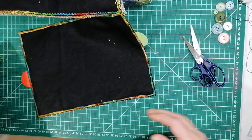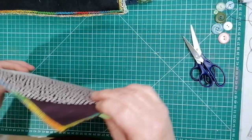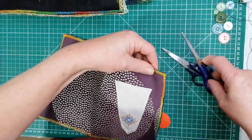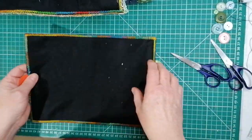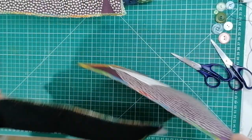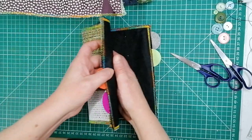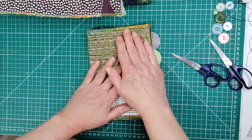Right, we're back. Of course the bobbin ran out and of course the thread snapped. Anyway, not to worry. I have zigzagged round — quite a close zigzag — because I've got material that wanted to fray as soon as you looked at it. So this is the inner page — you can tell that from where the tabs are situated — and then the cover.